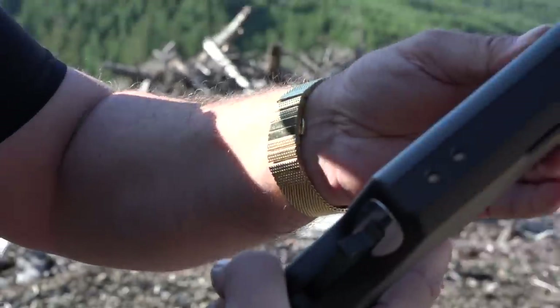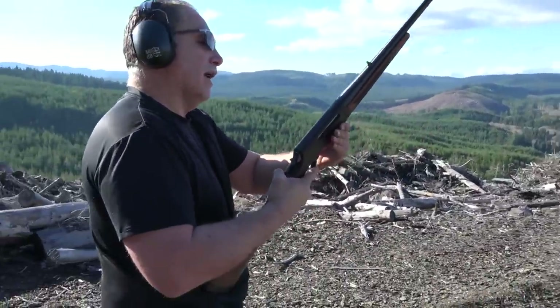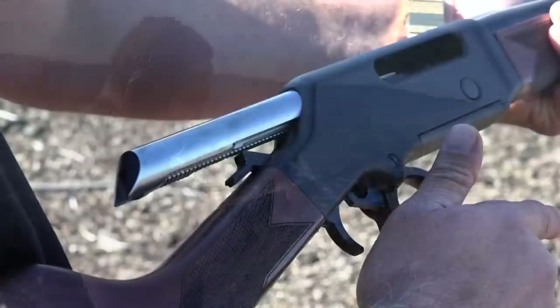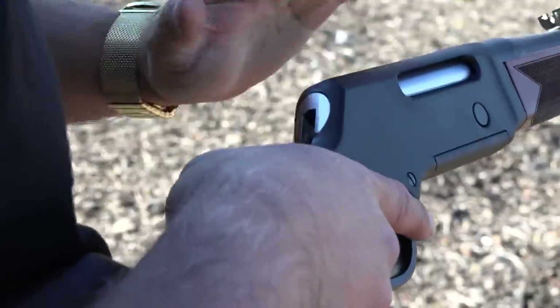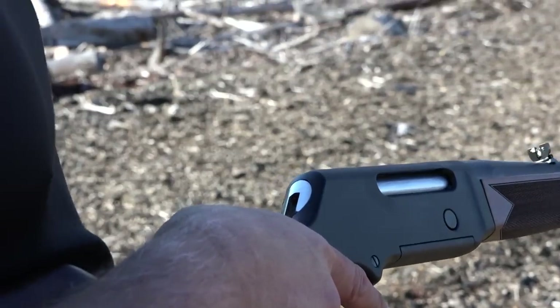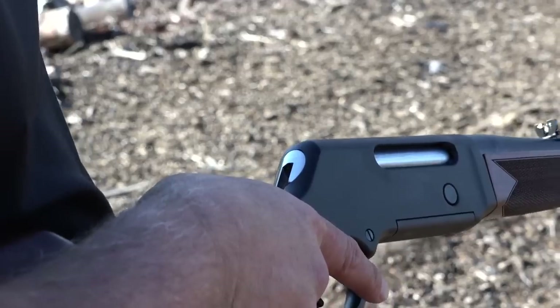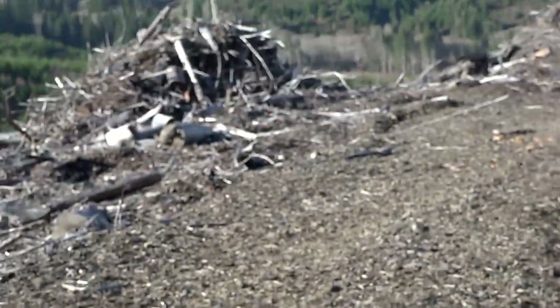.308 Winchester from Sig Sauer in the new Henry rifle. You do have to give the lever a little bit of a tap — you can definitely tell you're pushing a little more metal. These aren't the small .44 Magnum or .357 rounds that we have in our other Henry rifles, so you can tell you've got a little more going on here.